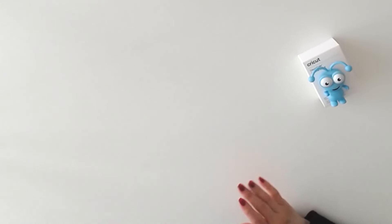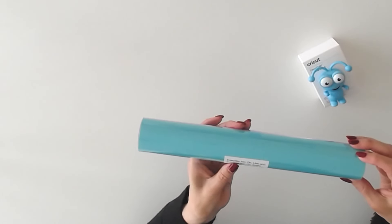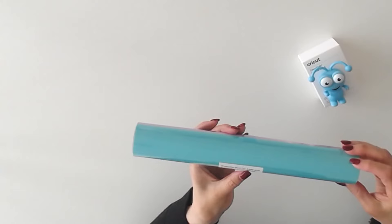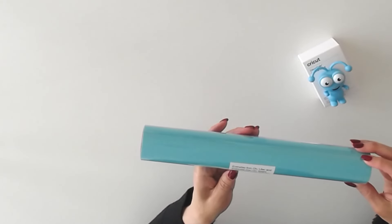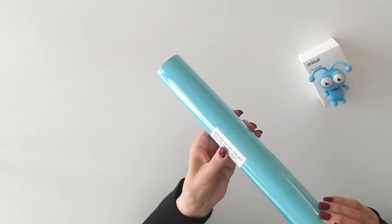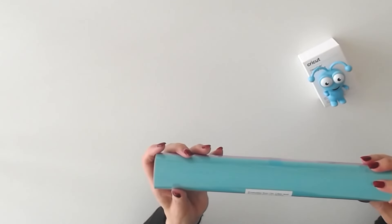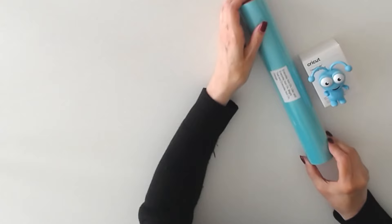In the image, you saw three rolls. It looked like there wasn't a lot included in this mystery box, but there is. The rolls are packaged together. This is Everyday Iron On — you have Lilac and Bright Teal. Each color is 12 by 24, so it's like having two rolls of Iron On, but packaged together.